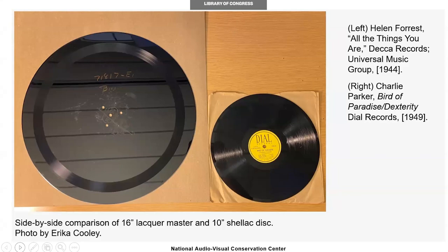The 10-inch shellac disc on the right contains a recording of 'Bird of Paradise' by Charlie Parker, a contrafact of 'All the Things You Are,' meaning that Parker uses the same chord progression but without the melody, circumventing copyright and publisher fees — as melodies can be copyrighted but the underlying harmonic structure cannot be.